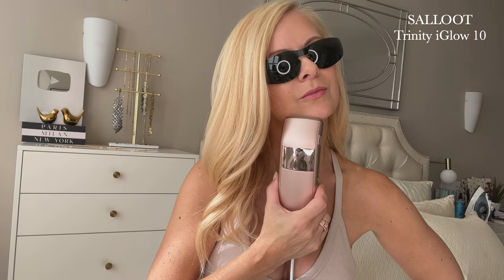After 50, I definitely notice — and I don't know if you've noticed this too — but I do notice sometimes I'm getting hair under my chin. This comes with age, and they're stubborn hairs, they're thick, and sometimes they're dark, and it's not attractive.